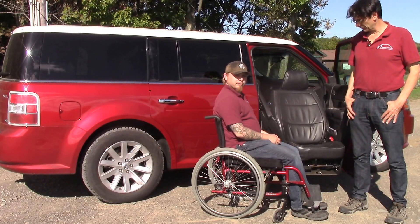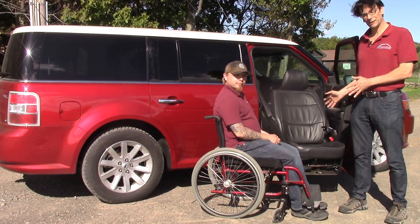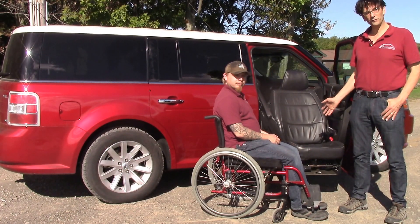Hi and thanks for tuning in to our YouTube channel. Today we'd like to introduce you to the EasyReach power lift seat, shown in the passenger front position of a Ford Flex.